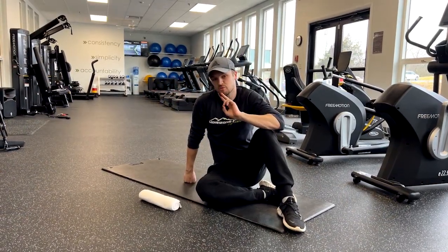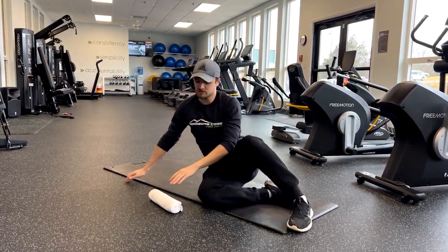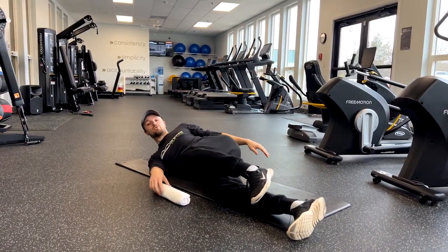The second exercise we're going to go through is the T-spine rotation. This is one of our warm-up exercises, but it's very good for our back, especially in the twisting and the rotation.